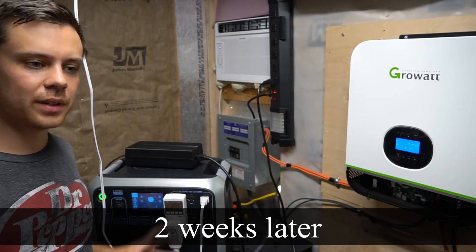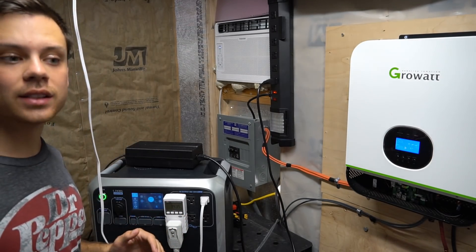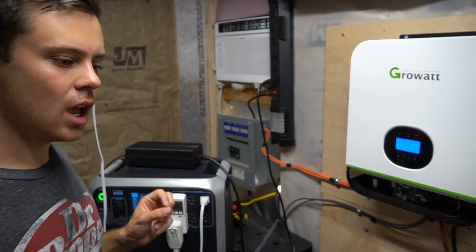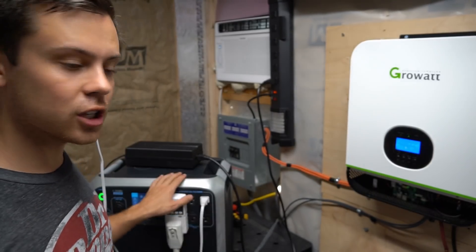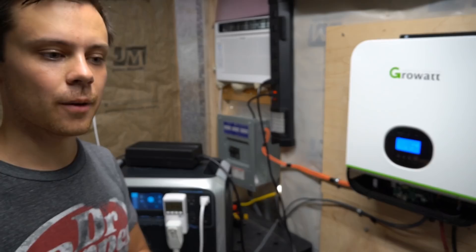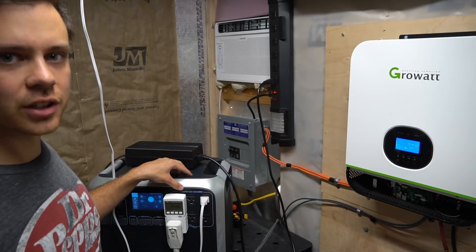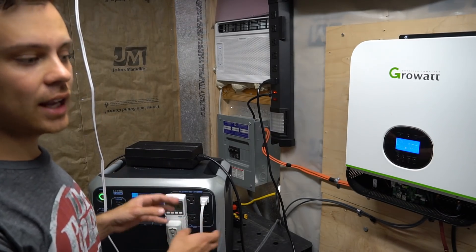Fast forward two weeks later — we've been testing every day with the air conditioner and it has run the load flawlessly, except for when the battery was too low. It actually turned off the inverter and went into safety mode. What was really cool is that when the sun came up and the solar panels were able to charge the unit, it automatically did so. On the Titan solar generator you have to manually turn it off and back on again to start charging, and even then you still need to manually turn the inverter back on. I had to do that twice.